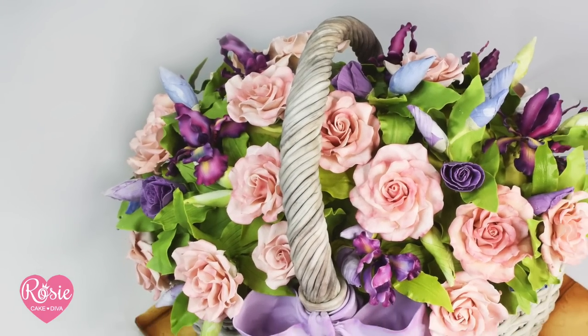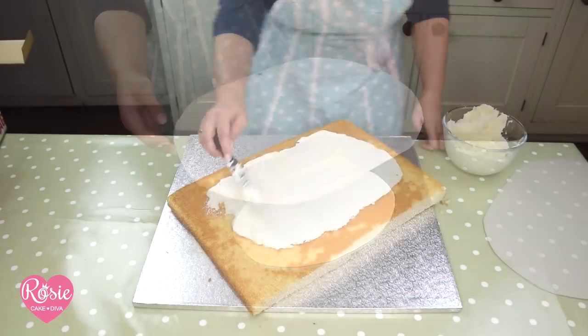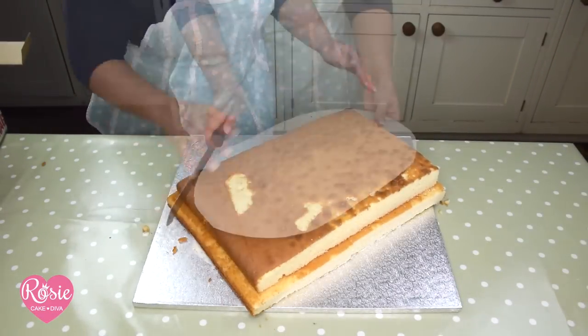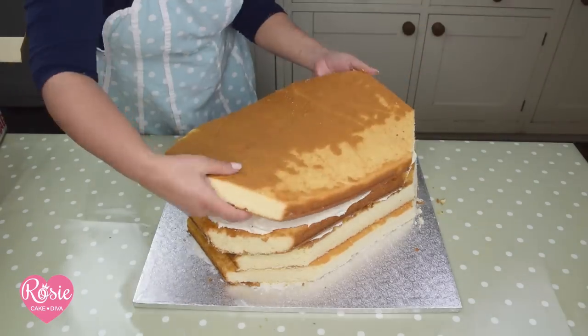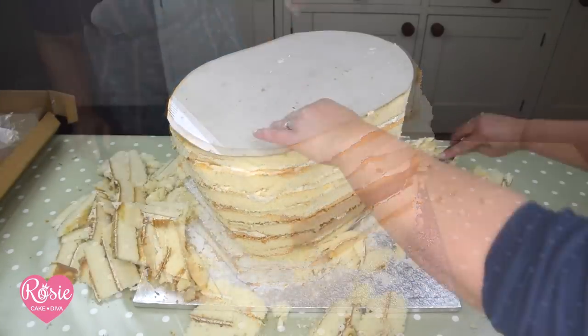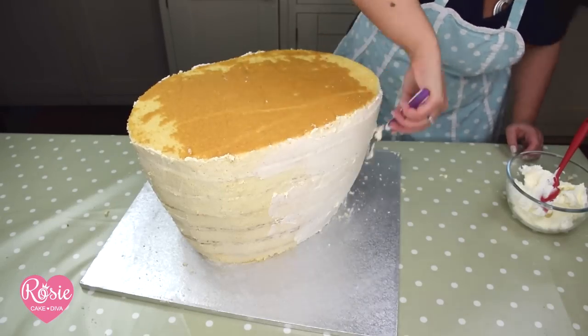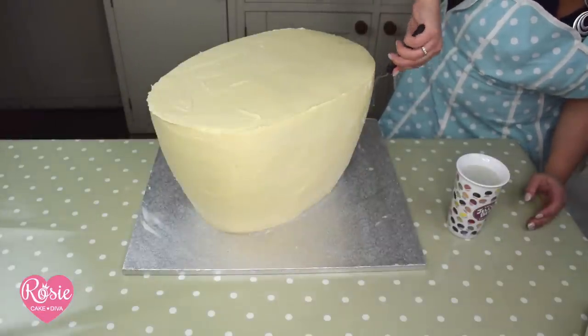Hi, it's Rosie Cake Diva and I've got a bit of a basket case this week — literally loads of flowers, tons of cake, and a great big edible basket. Dead easy but takes forever, but I've condensed it down just for you. I'm using a template to size up my board, loads of vanilla cake, tons of buttercream, and some gorgeous white chocolate ganache. I'll pop a link to the white chocolate ganache recipe just down below.